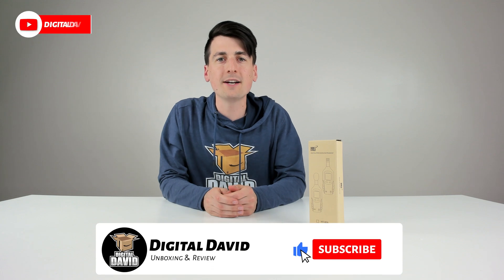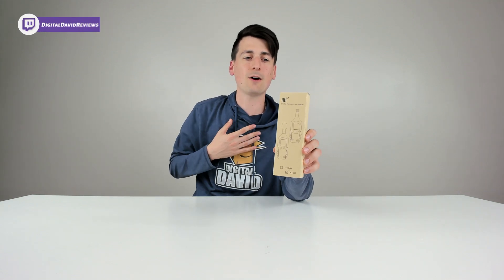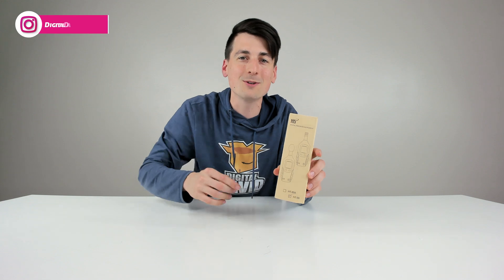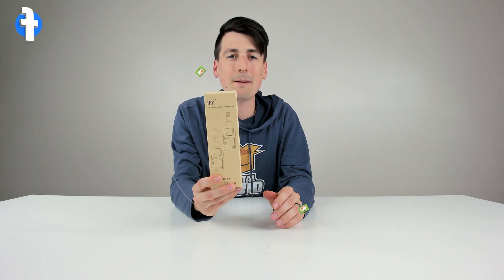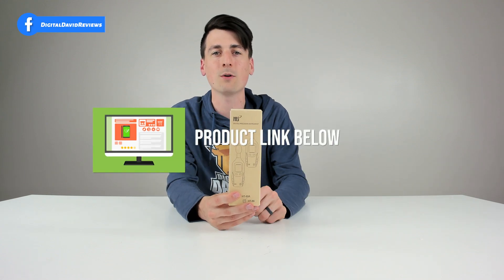Hey everyone, Digital David here. Today in this video I'm going to be unboxing and reviewing the Perceva Digital Temperature and Humidity Meter. I did purchase this product myself to improve my videos and reviews, and any opinion expressed in this video is strictly my own. That being said, if you're interested in this product and want to find out more about it, the link to it will be in my video description below.